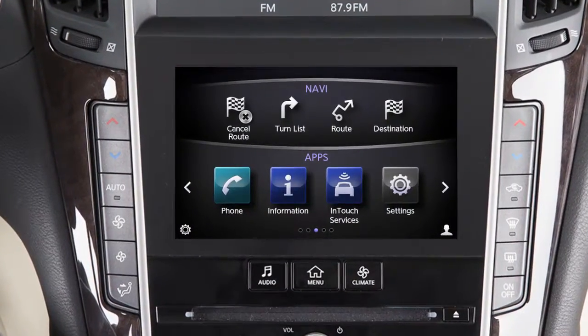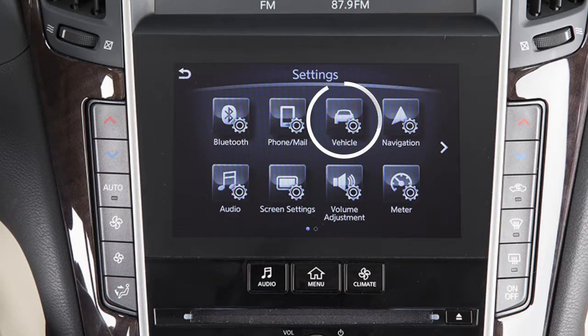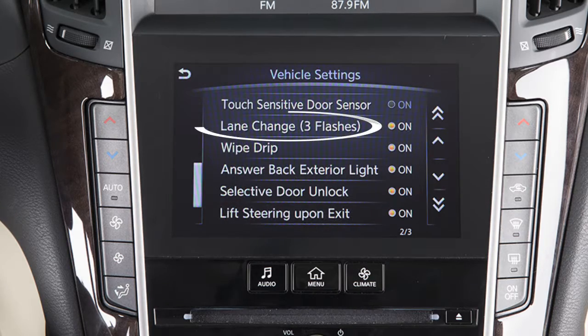To turn this feature on or off, press the menu button on the control panel, touch Settings, Vehicle, then Lane Change, three flashes.